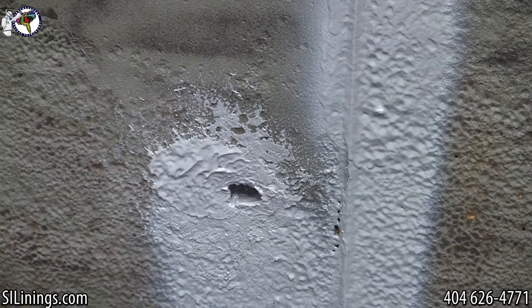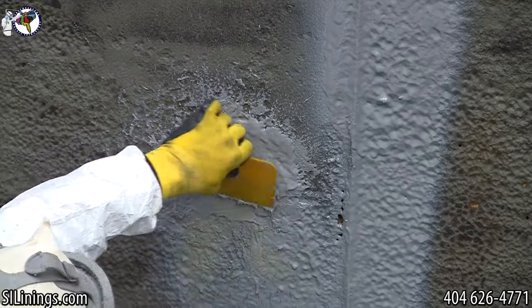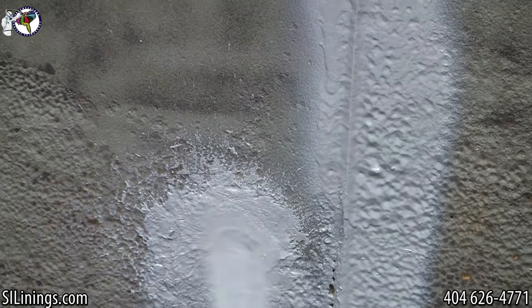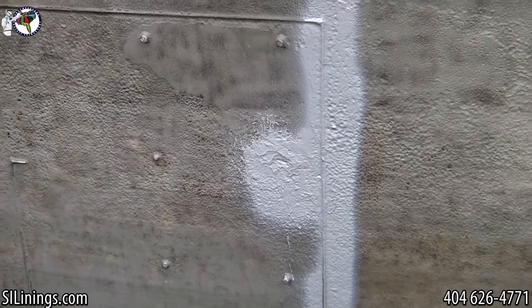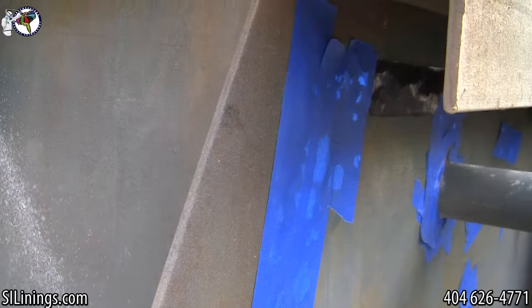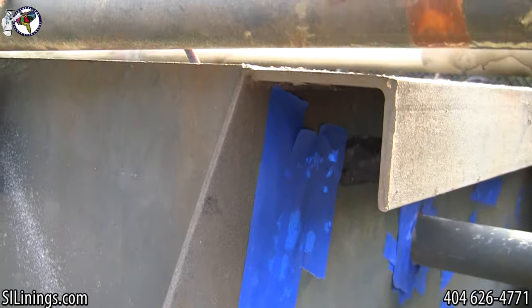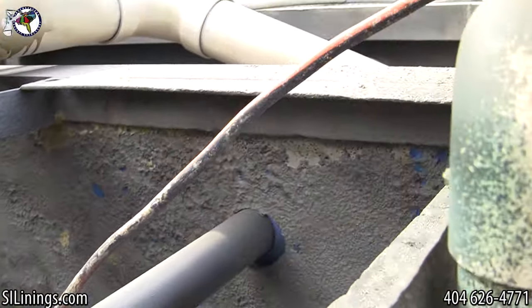Polyurea sets so fast, it is ideal for patching small holes. Here there is a hole in the tank and the technician uses a teflon paddle to quickly and efficiently seal the hole. Here the tank has rotted completely through, so once again polyurea is used to patch the holes.